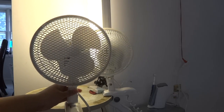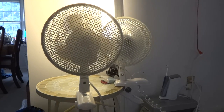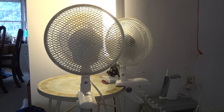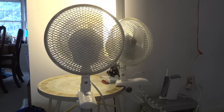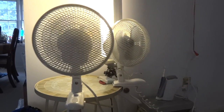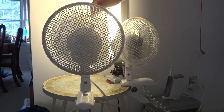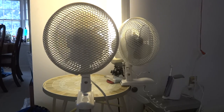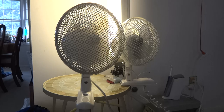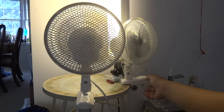I'd like to show you it running. Let's start up high with no oscillation, then do the oscillating. Now no speed with no oscillation. Let's start up high and then use the oscillator. And then no speed.